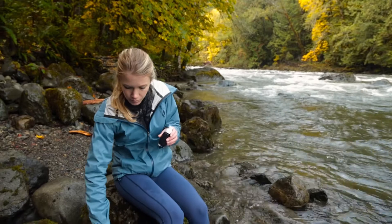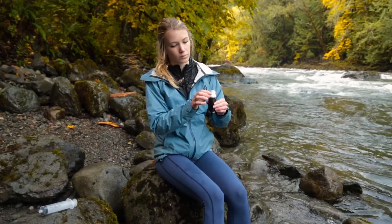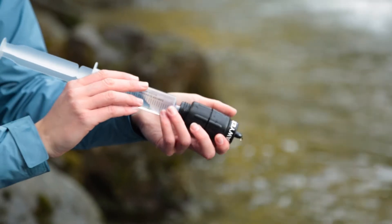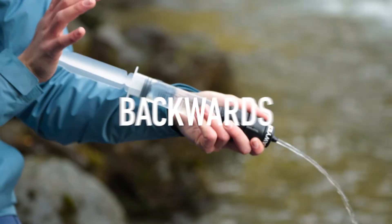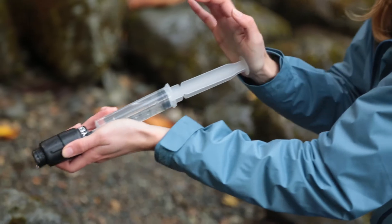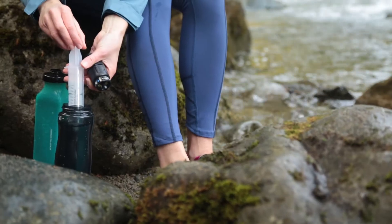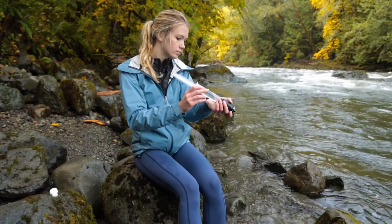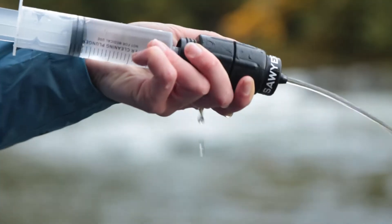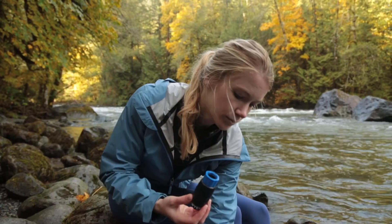To backwash your micro squeeze with the cleaning plunger, reserve some clean filtered water for backwashing. Remove the micro squeeze filter and unscrew the white push-pull cap. Place the end of the cleaning plunger on the drinking side of the micro squeeze filter and forcefully push the clean water backwards through the filter. Fill the cleaning plunger again and force water forwards through the filter to loosen up any dirt, then repeat the regular backwashing process until your filter is clean and water flows freely.